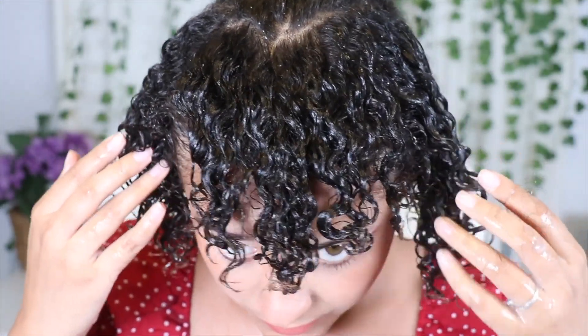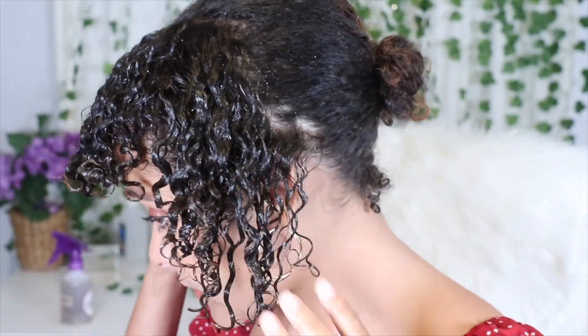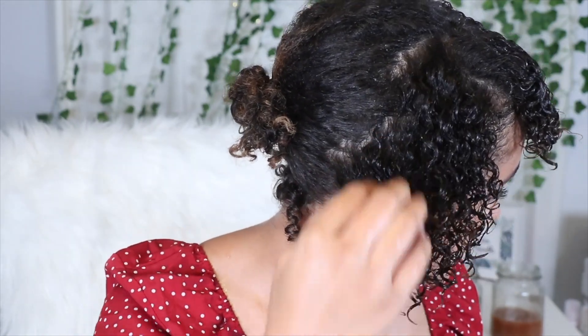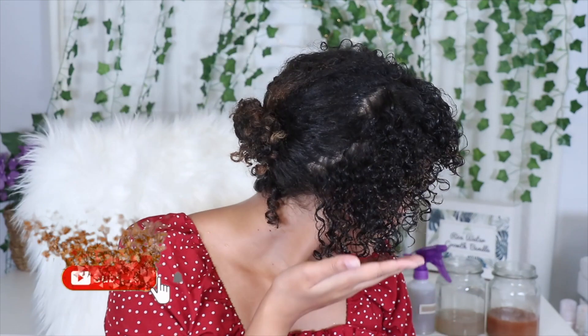All three gels are now applied to my hair and here's what it's looking like wet. I'm going to go ahead and let my hair dry and show you the finished results. My hair is about 70-80% dry, still a little wet, but here's a good indicator of how my wash and go is turning out. Let me know which gel result you like the best — slippery elm, flaxseed, or the marshmallow root. Comment down below and don't forget to like, share, and subscribe. Thanks so much for watching!